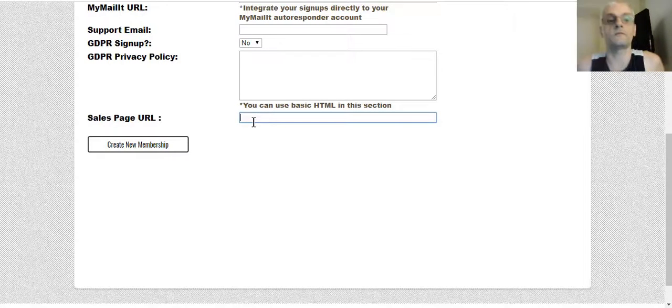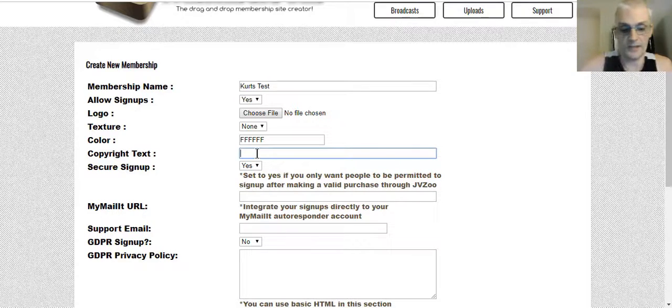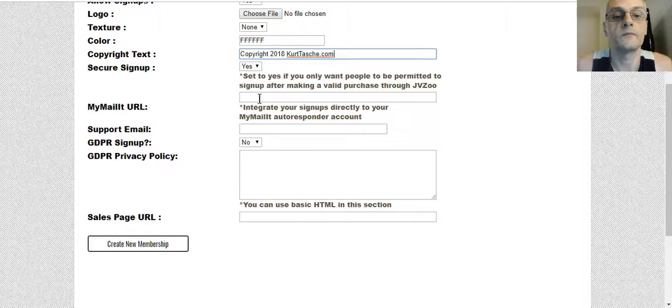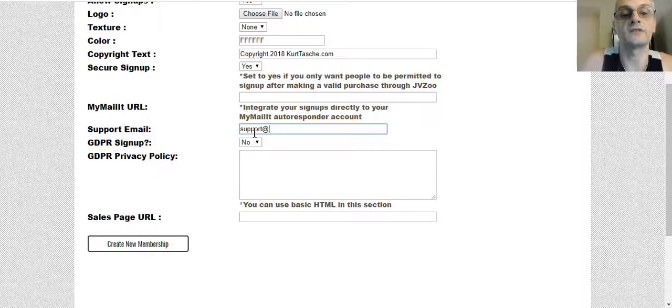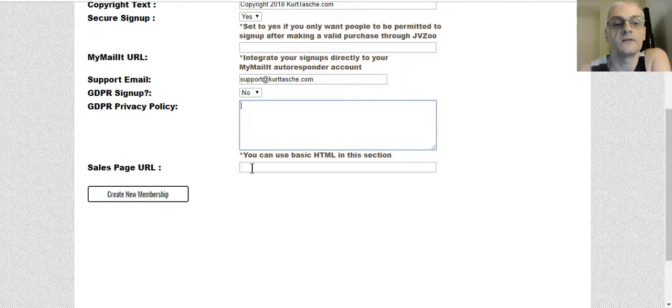The sales page URL is basically the sales page for your membership site. You've got to create a sales page separately, and then the membership site itself is hosted right here with Members Kit. I'm going to type in a copyright notice, put my domain, fill in the support email, leave GDPR as no to keep this simpler, leave the sales page URL blank for now, and click Create Membership.